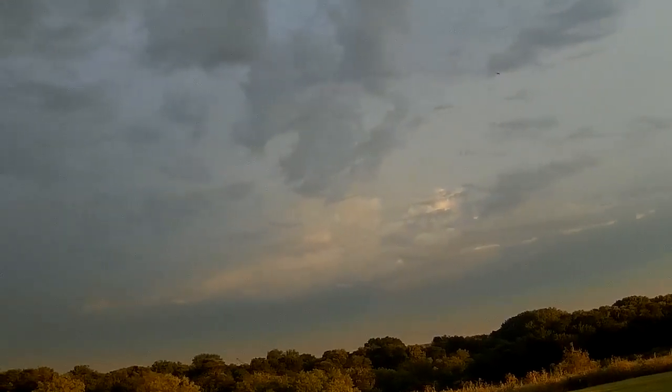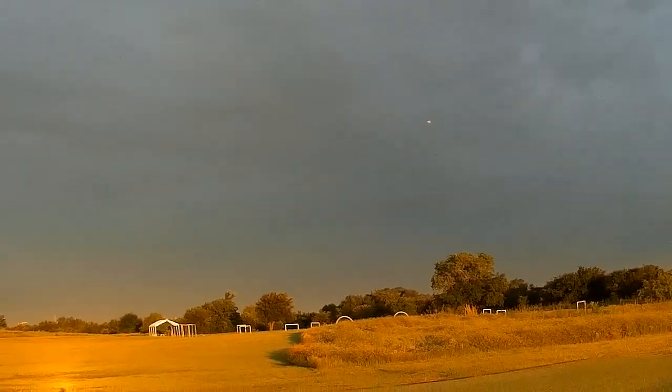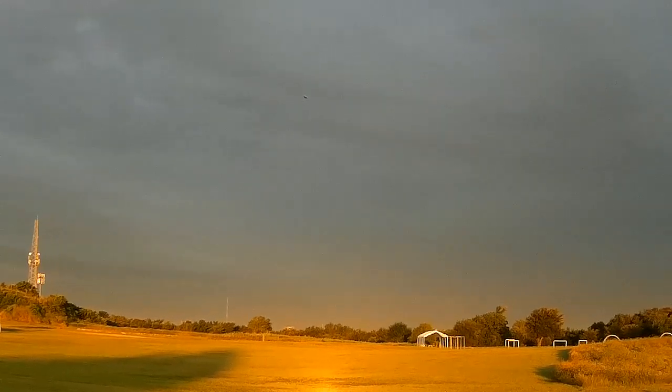All right, first flight on it. We'll make one more pass and we're going to start setting up for a landing. There's a gear pass.